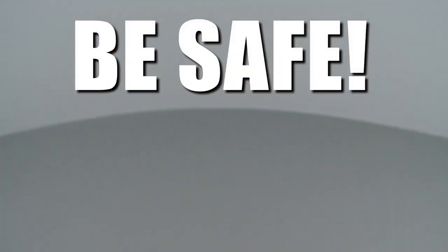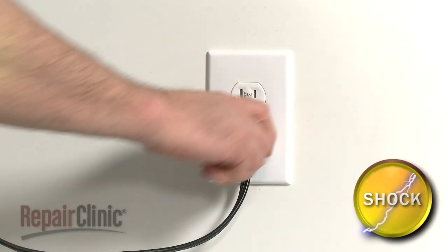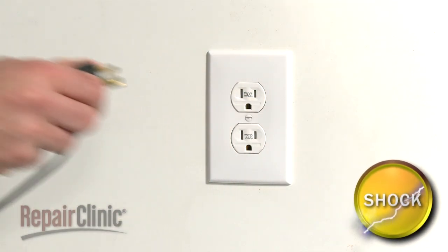Repair Clinic encourages you to perform this procedure safely. In this video, we will show one or more icons to alert you when to use caution. As with any repair, be sure you unplug the appliance before beginning.